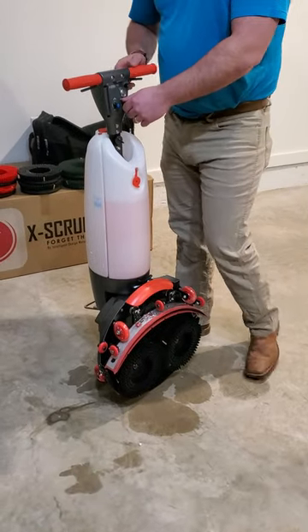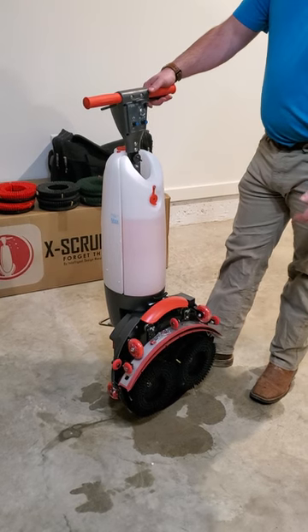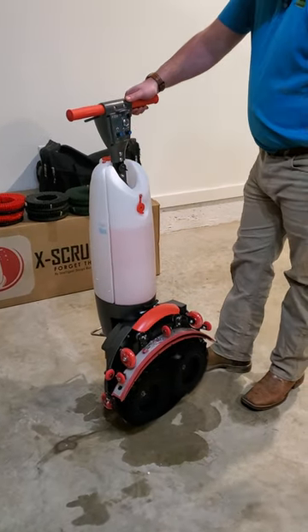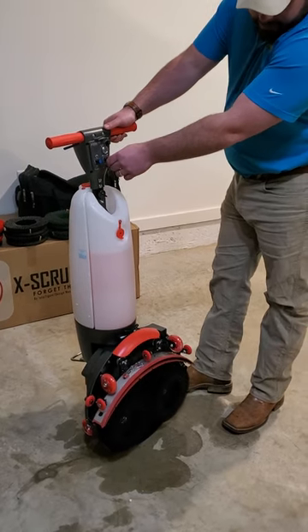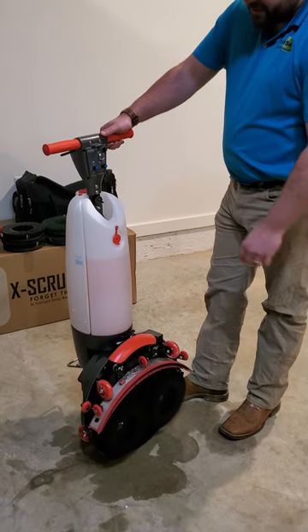The second switch is your brushes. You got complete control of speed from 100 RPMs up to 325 RPMs. The brushes are engaged by the levers here. That's as slow as the brushes will go and you got every RPM all the way up to 325 in between. And that is maxed out.